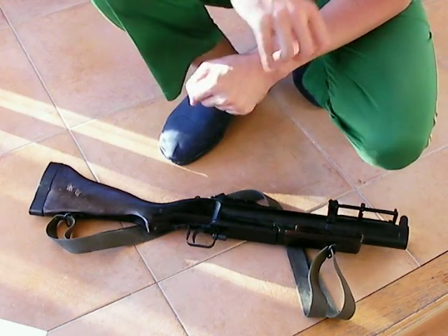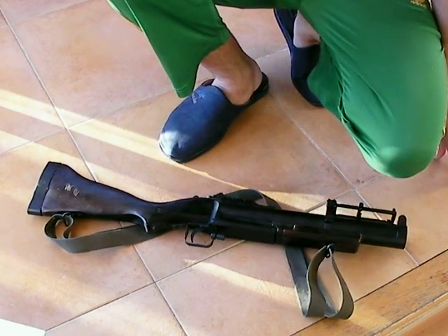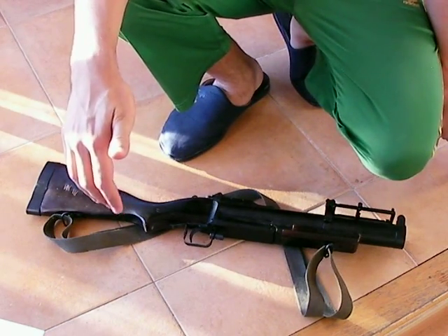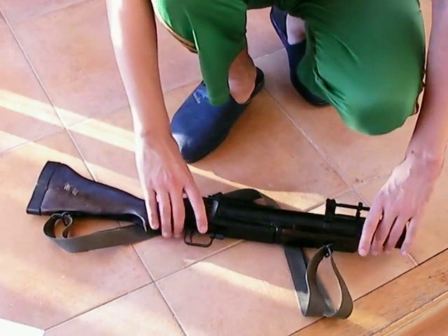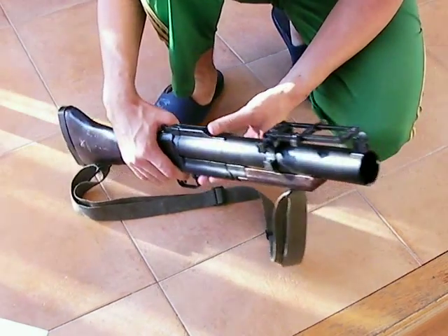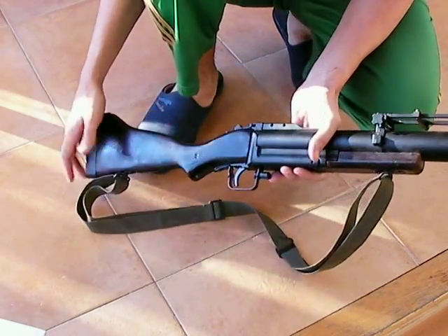I'm pretty happy with it. I wasn't too sure before I got it because you don't really use a grenade launcher that much in game, or at least I used not to. But as soon as you have this massive piece in your hands, you will be spared any doubt about it. It's pretty cool.